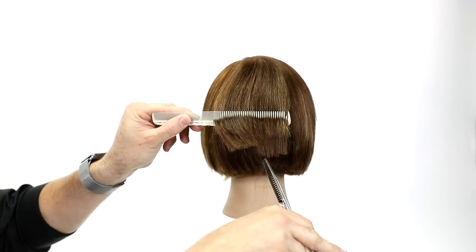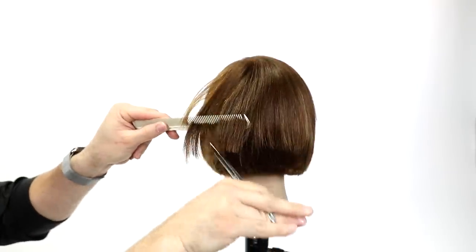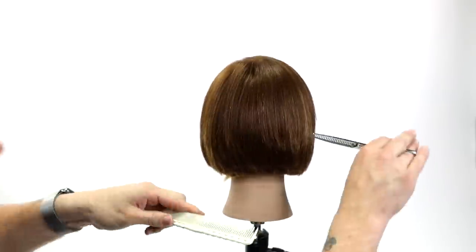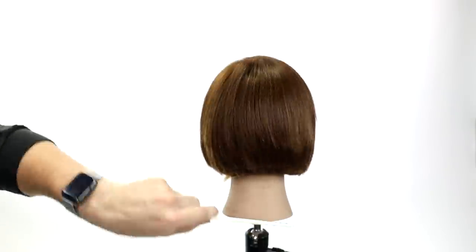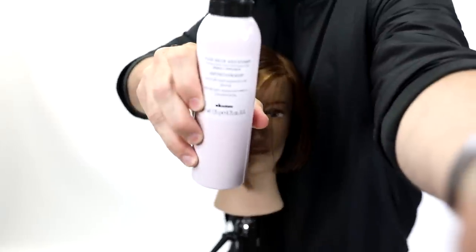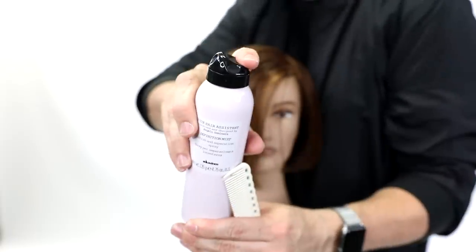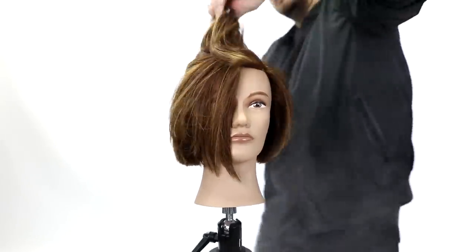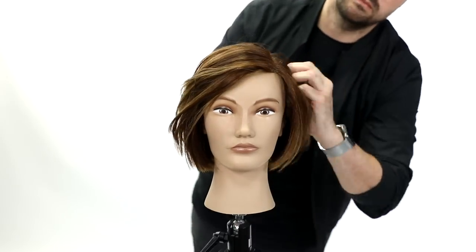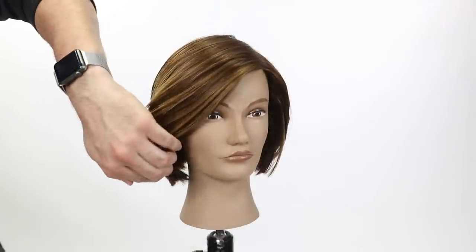This is the Misutani Type Z Dual Texture scissor — available on freesaloneducation.com. The benefit of a dual texture scissor is it's a texturizer on both blades, so there's no solid blade pulling hair at the end of the cut; you can slide it right out. I take the blade horizontally across the hair, lifting it where weight builds up, and do a point cutting technique. The texture scissor doesn't create any blunt lines, keeping it soft.